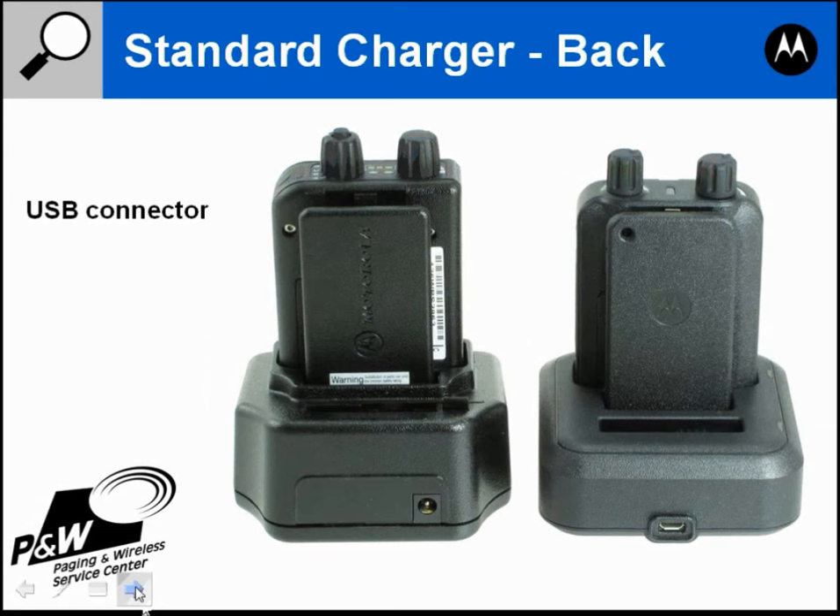One improvement Motorola has made to the clip is a metal connector tab. On the Minitor 5 there is a plastic tab that breaks off frequently, requiring clip replacement even though the clip itself isn't broken. The Minitor 6 has a metal tab that won't break off like the plastic tab on the 5. The back of the Minitor 6 clip also has a hole where you can attach a wrist strap — the Minitor 5 does not have that hole.